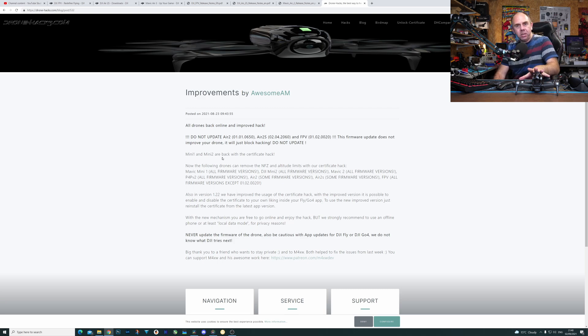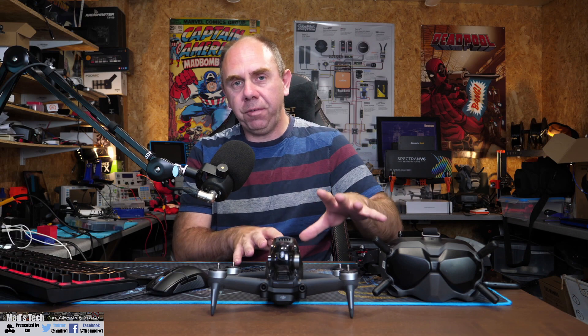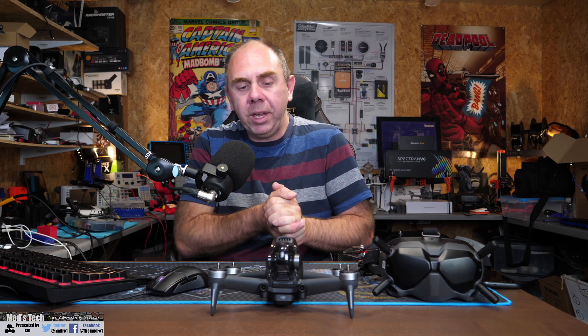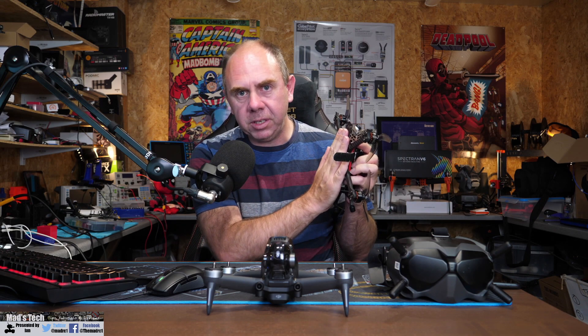These hacks were using part of DJI's own certificate system — the system they use to give you access to NFZs — to actually remove those restrictions completely, and DJI have now locked this down. As I've already said, it is only for the ready-to-fly models: the FPV drone, A2S, and A2. It only targets these specific hacks from Drone Hacks. The FCC hack continues to work, as does the video out on the version 2 goggles. It does not appear to affect the FCC hack on the FPV drone when using D3VL, and there is no effect on the standalone FPV system at all.